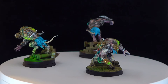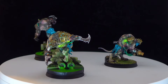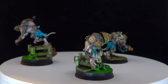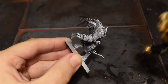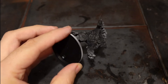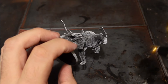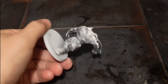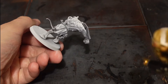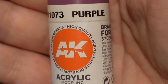Hi everyone, in this video I'll be painting some rat ogres from the new Skaven tide box set, and I just had to paint them for my Skaven army. I sprayed them black and then did a zenith from above with a rattle can of white. However, I ran out of paint halfway through spraying so I just used my airbrush. I also took off the shoulder pads for these guys.